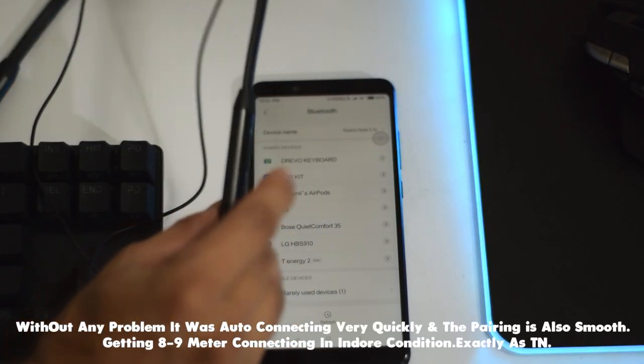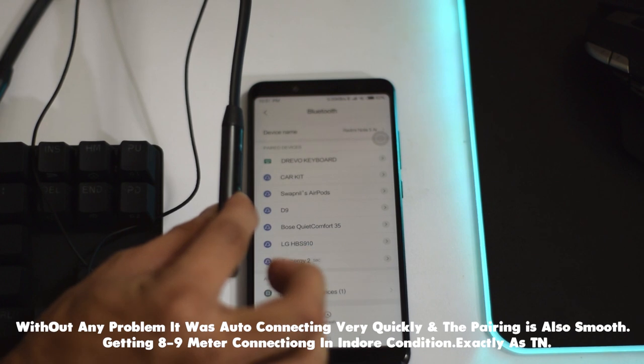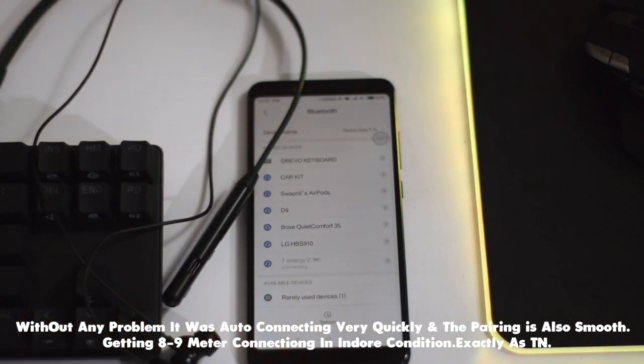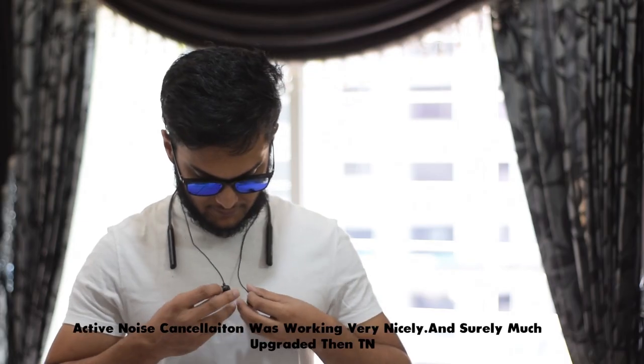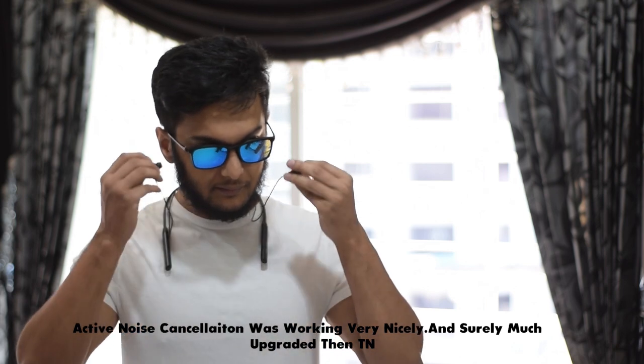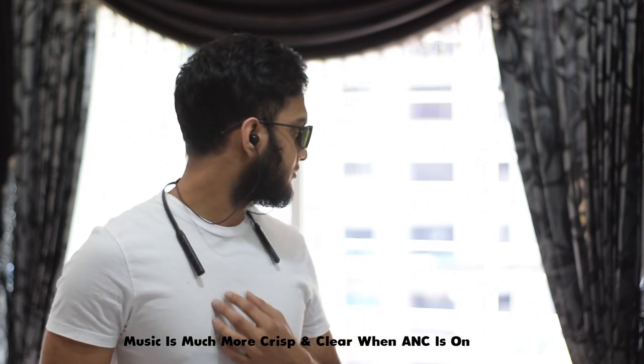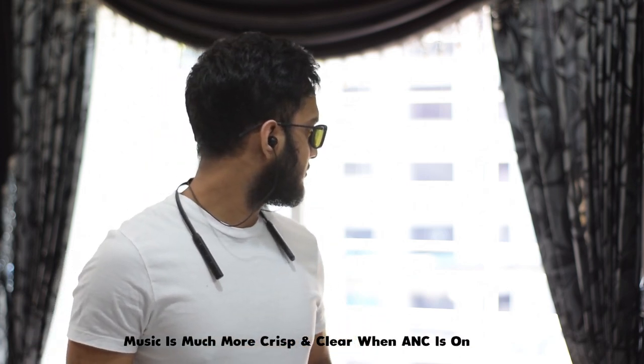Auto connection and pairing worked smoothly. In indoor conditions, the BlueDio TN2 gives nearly 8 to 9 meters of connection range, which is exactly the same as the previous TN. The active noise cancellation works perfectly and is definitely upgraded from the BlueDio TN. With ANC on, music listening sounds crisp and clear in terms of noise cancelling performance.